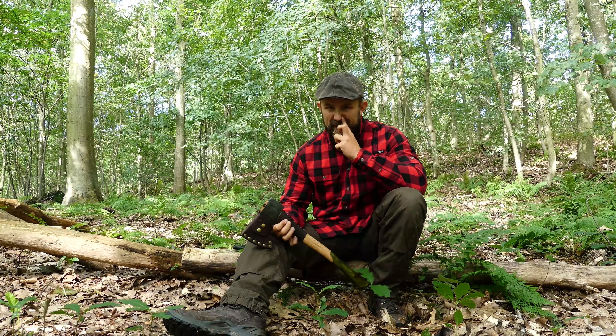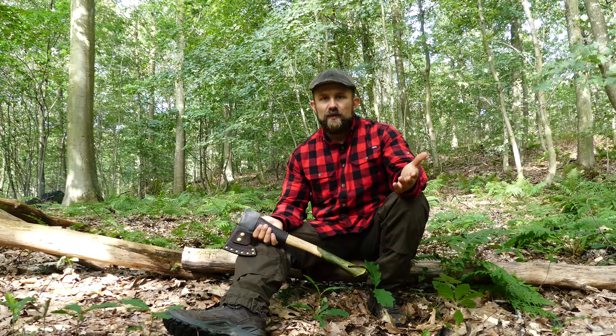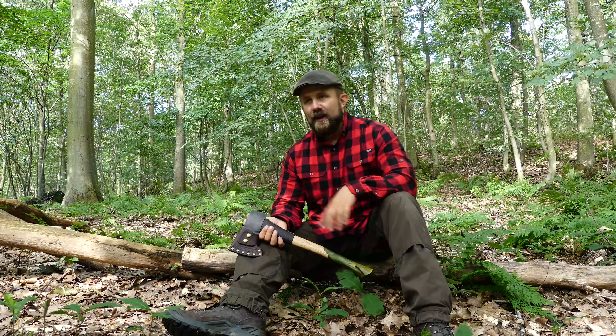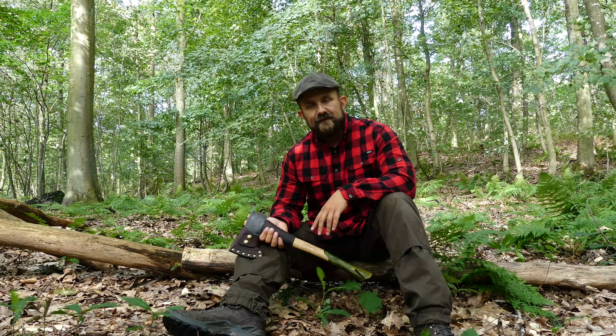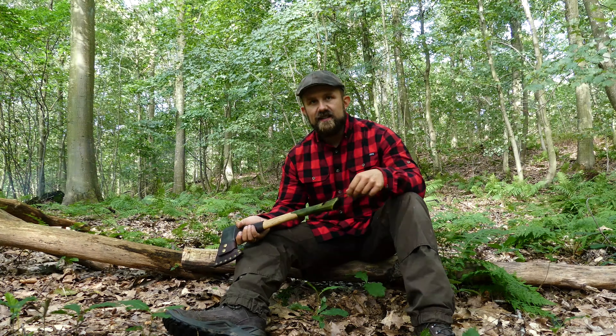Also, a buddy of mine. Very, very proud to call him a buddy. Joe. Not just your average Joe. But Joe lives in Canada. And Joe makes axes. And to say that he makes axes is not an understatement.